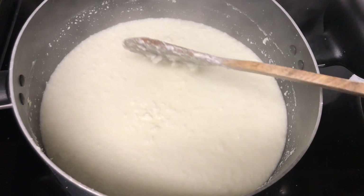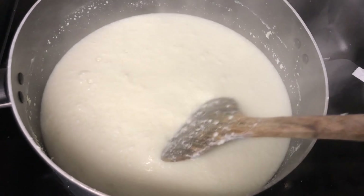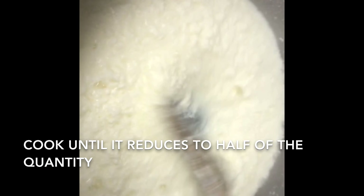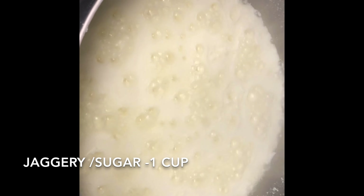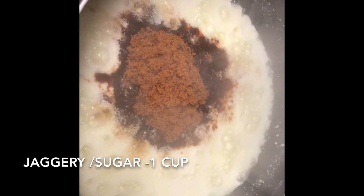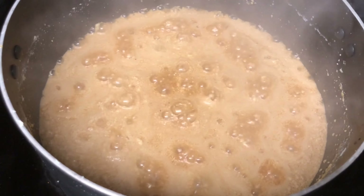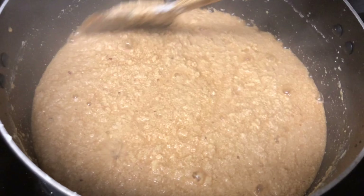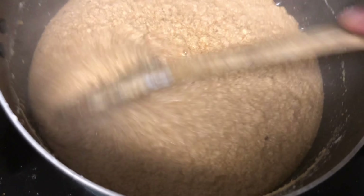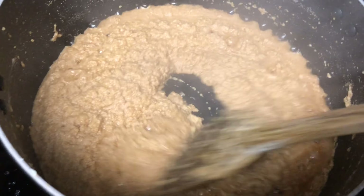Now we wait for the milk mixture to reduce to half its quantity — this will happen in 5 to 10 minutes maximum. Once it becomes thick and reduces to half, this is the time to add jaggery or sugar. I am adding one cup of jaggery — you can replace it with sugar. After adding jaggery, the milk mixture will loosen and become a little watery, but it will come together in another five minutes, so don't worry — just mix it well.